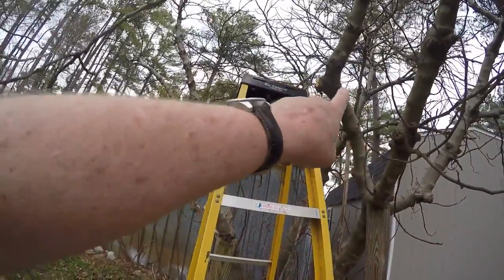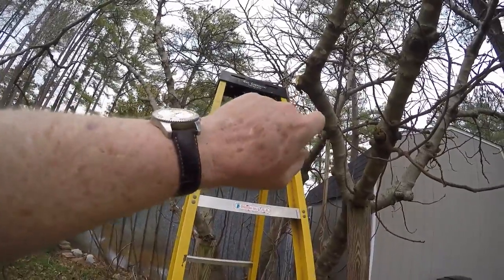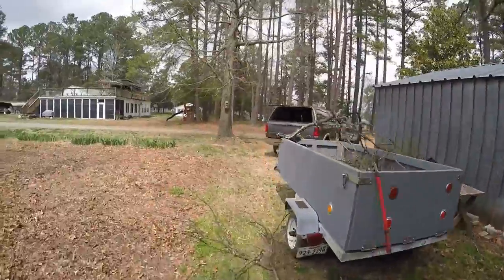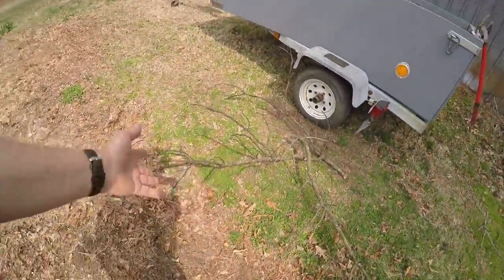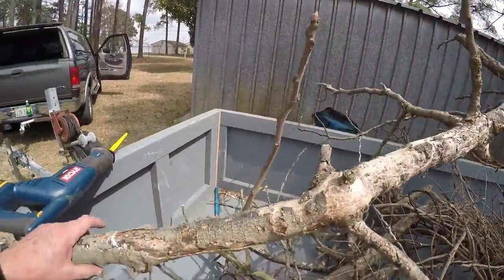That mark in there I did not cut — that's an old mark from something. If it was a saw cut years ago it healed over, but I cut that off. Sometimes like this is all dead — you can tell it's dead. This is pretty dead. That was facing up.